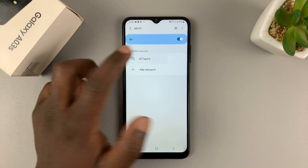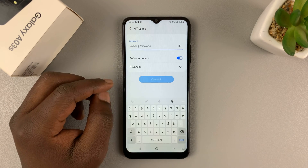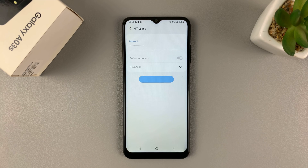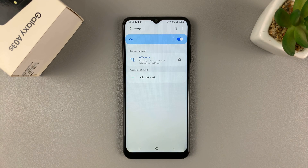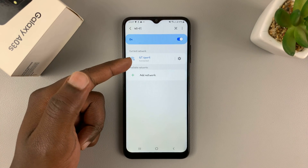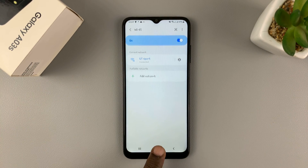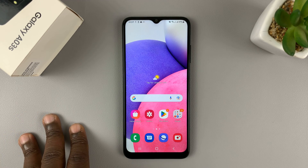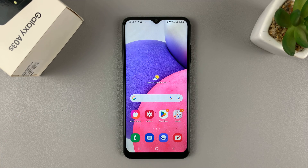Select the Wi-Fi network you want to connect to and enter the password. Once you type in your password, simply tap on Connect. The Wi-Fi network is now connected. That's basically how to connect the Galaxy A03s to a Wi-Fi network. Thanks for watching and good luck.